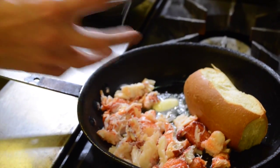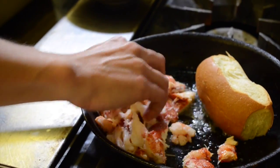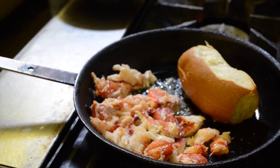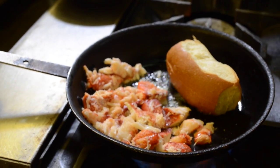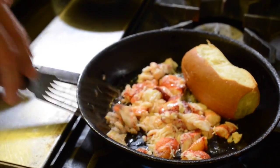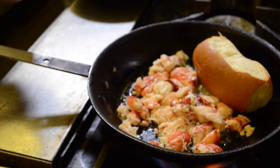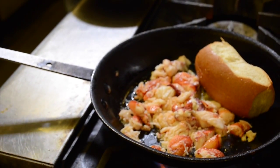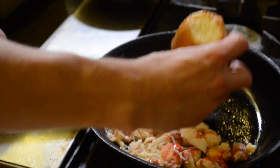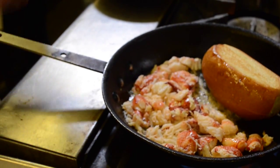The lobster has already been boiled and we've picked the meat out. So all we're doing right now is just reheating the lobster in the butter — you get some of that nice lobster flavor in the bread. Best technique for cooking the lobster? Boil for eight minutes, really that simple. The key is you want to make sure you don't overcook the lobster, because that's where it goes wrong.